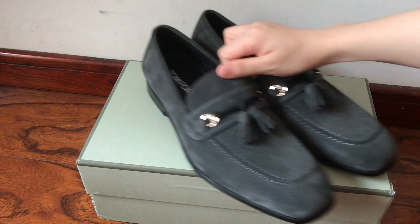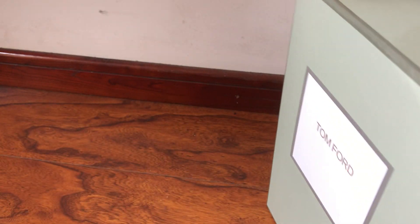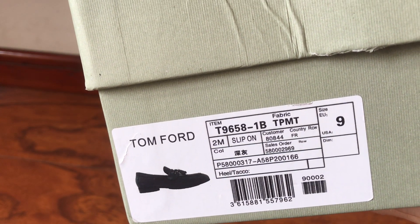This is the box. We got the logo right there at the top and the size is EU43. The insole length is 29 centimeters.